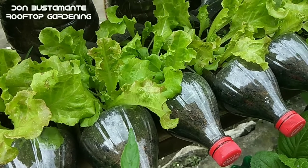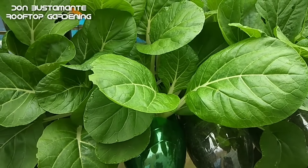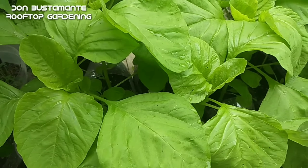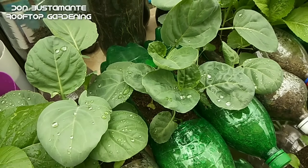Narito ang sampung gulay na madaling maani. Karamihan sa mga ito ay mga tinatawag na fast crop o naaani sa mabilis na panahon. Karaniwang umaabot lamang ito humigit kumulang isang buwan mula sa pagpupunla ng buto at ito ay mapapakinabangan mo na o maihahain mo na sa iyong pamilya.